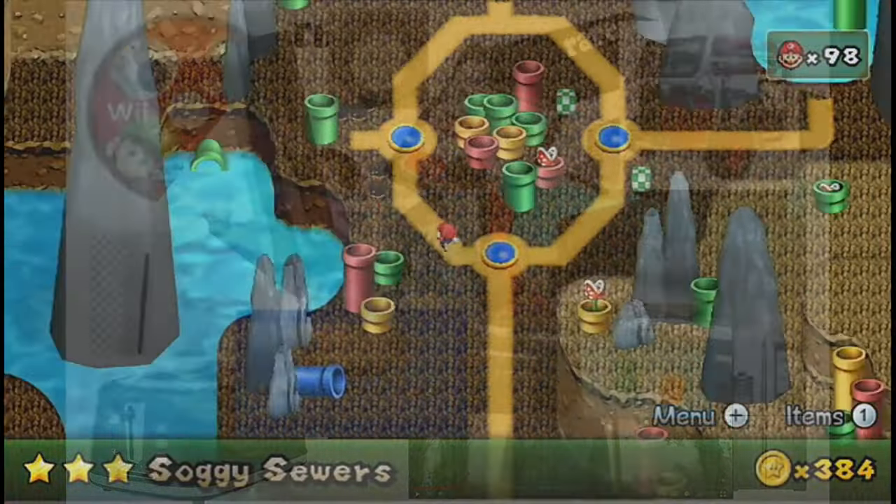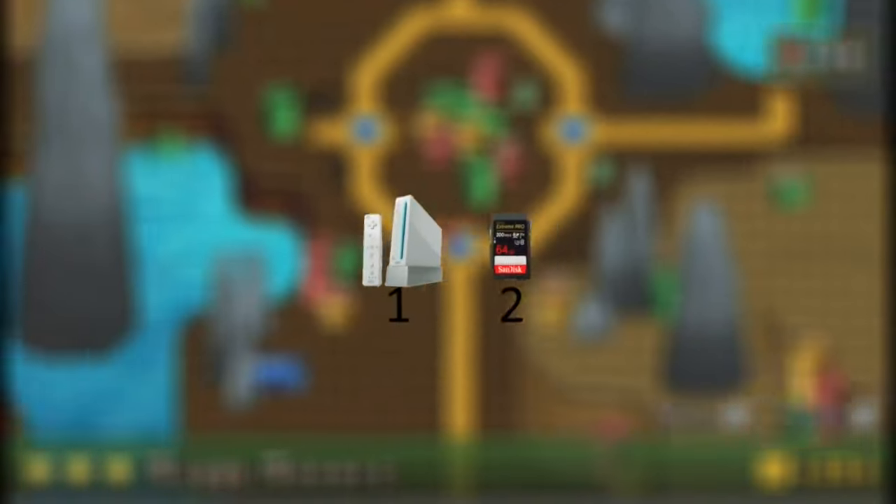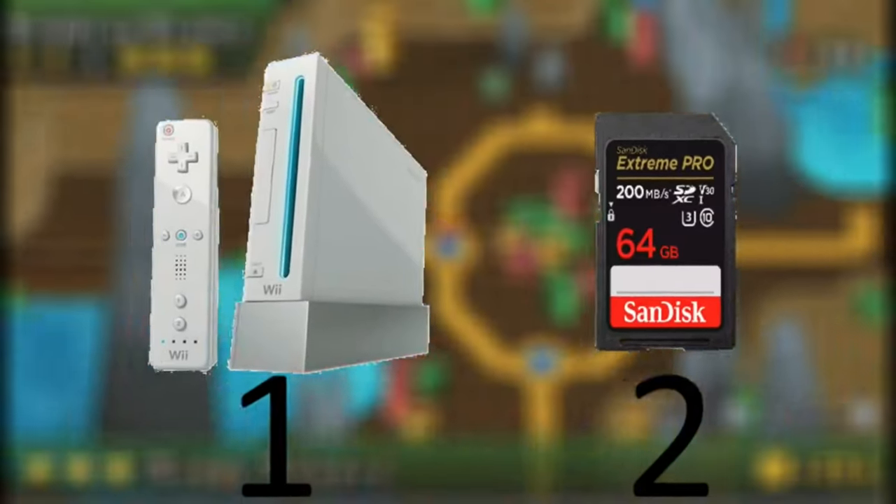And depending on how you decide to go about this, the objects you need may vary. For this tutorial, there are two steps. The first one is modding your console, and the second one is modding your SD card. Let's get started with modding the Wii.